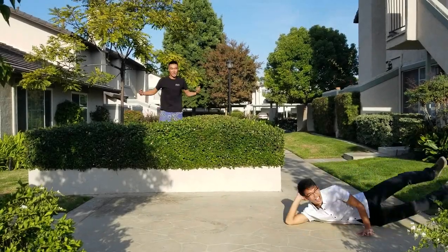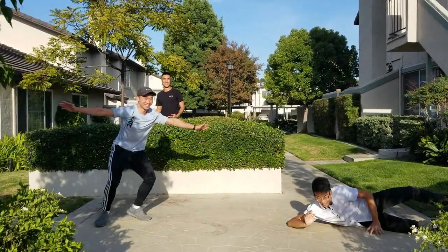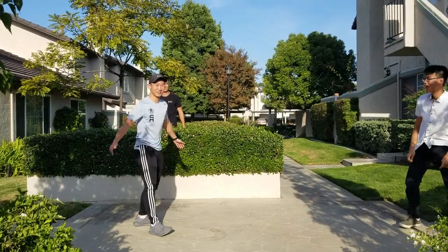I'm Anton. I'm Sean. And I'm Andrew. And together we are going to teach you how to paddle.